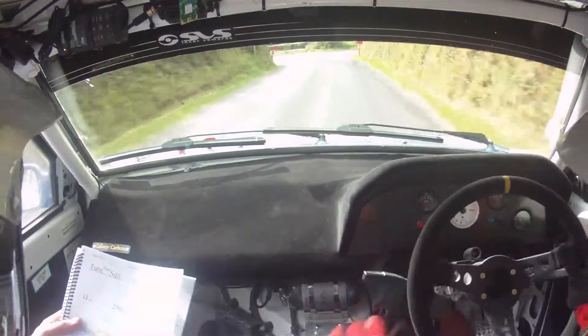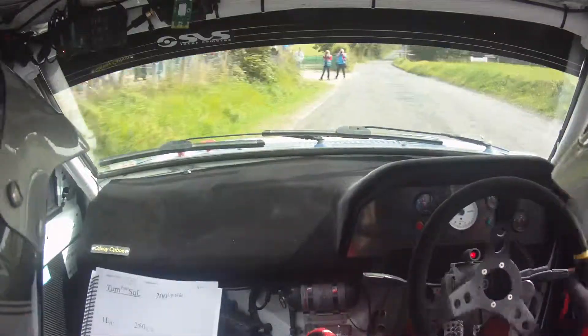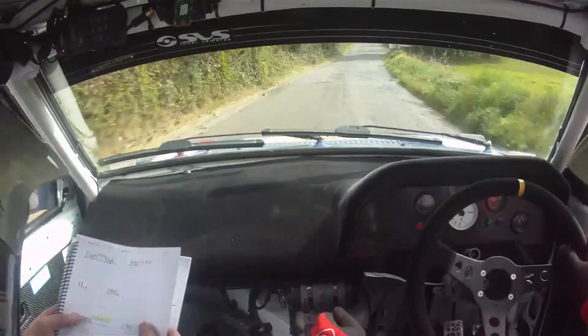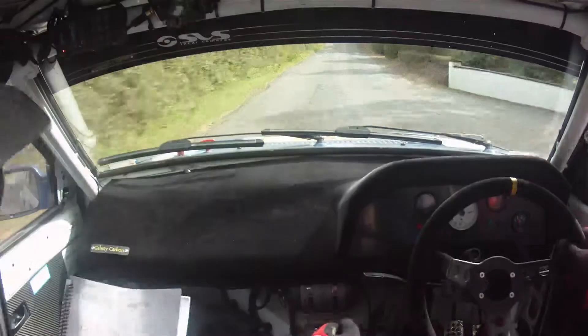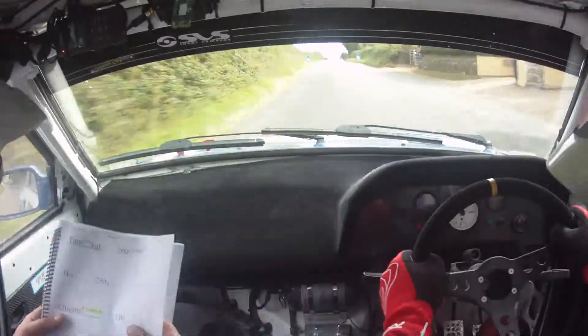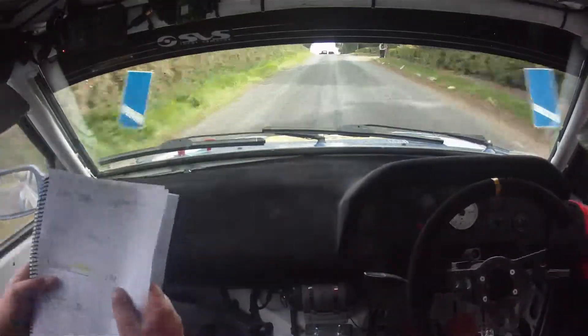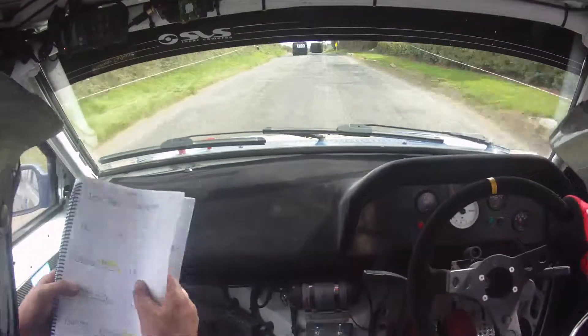And turn fast square left, fast square left here now. And then 200, 200, 200 here now. And then a 1 left over crest, and 250. 1 left here now, and then 250 over crest, and a chicane, the right entry, and there's 4 bales to the chicane, 4 bales to the chicane here.